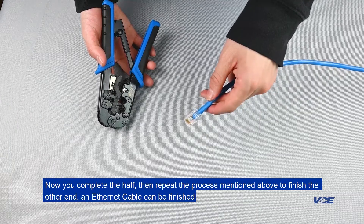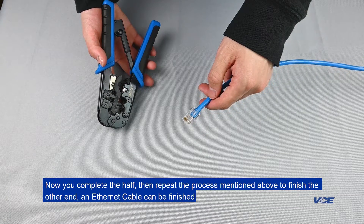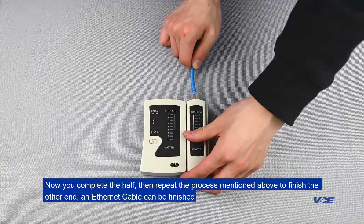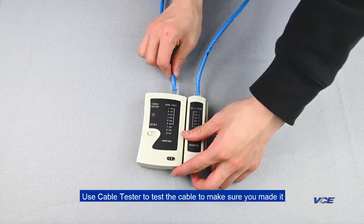Now you have completed one half. Repeat the process mentioned above to finish the other end and the Ethernet cable will be complete. Use a cable tester to test the cable and make sure it is properly made.